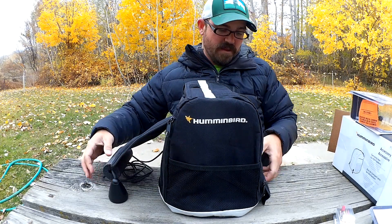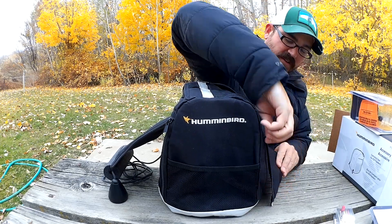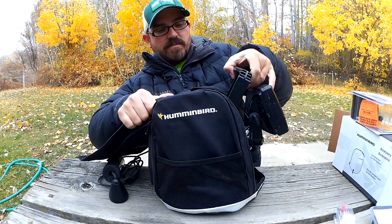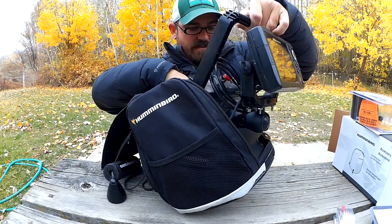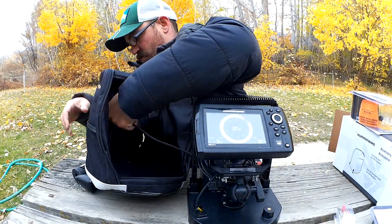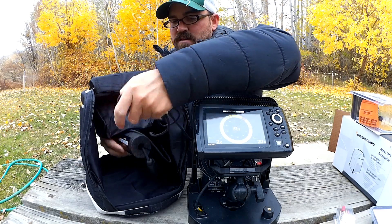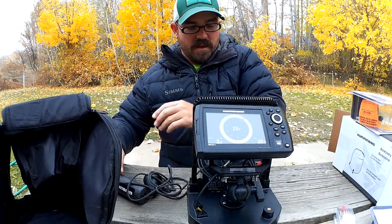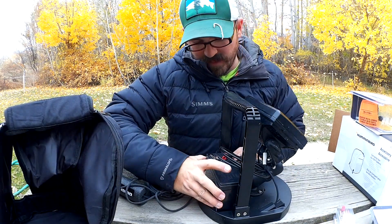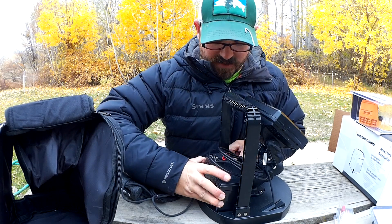I'm going to pull this whole unit out. Pull that nice fishing transducer through the bag and set this off to the side. On the back side here there's actually a section for the battery to lock into this slot — that's why you want to make sure you get the right size battery.